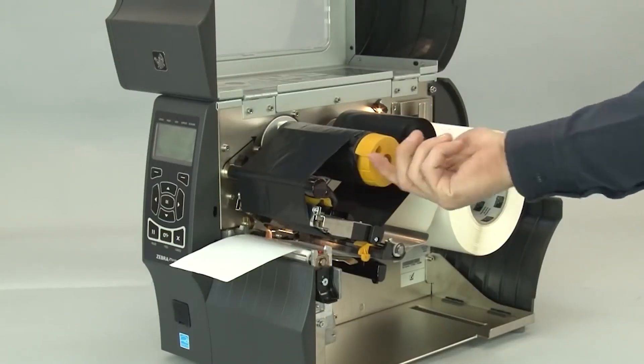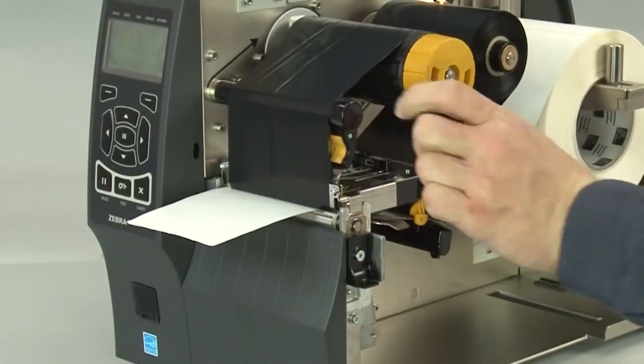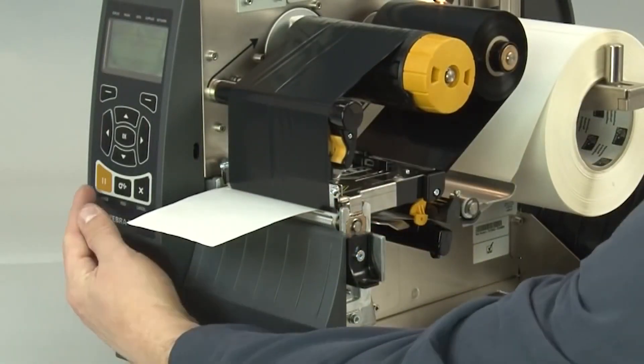Close the printhead, then press pause to enable printing.